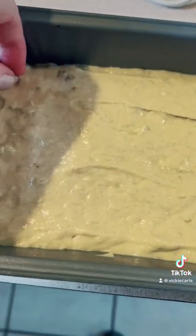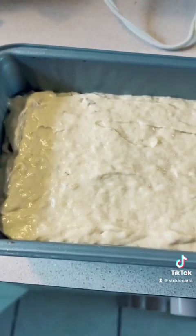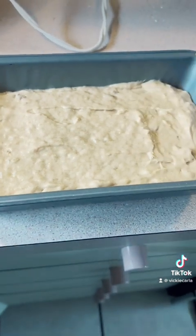The dough's in the pan, all leveled out. I spotted a dark walnut piece — I think it might be shell, so I picked that out. Then into the oven.